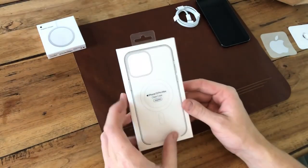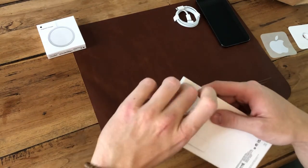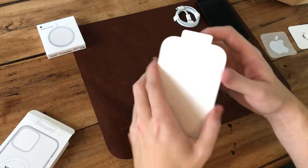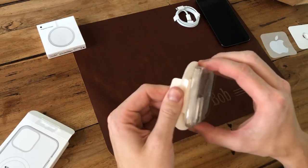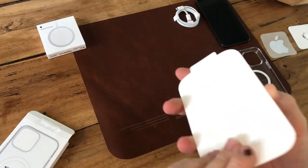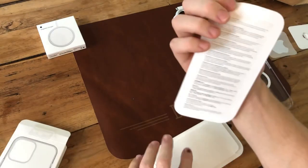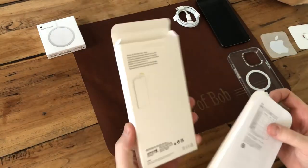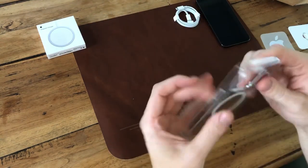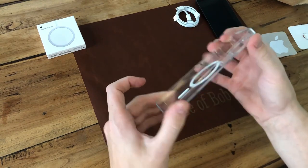Let's dive into the 13 Pro Max case. I think it's not too much different than last year's iPhone 12 Pro Max, but still, let's look at it. In the case itself is nothing, just a holder and some leaflets — not really interesting. It's a harder plastic than I thought, like a hard plastic, a bit pliable but not too much.